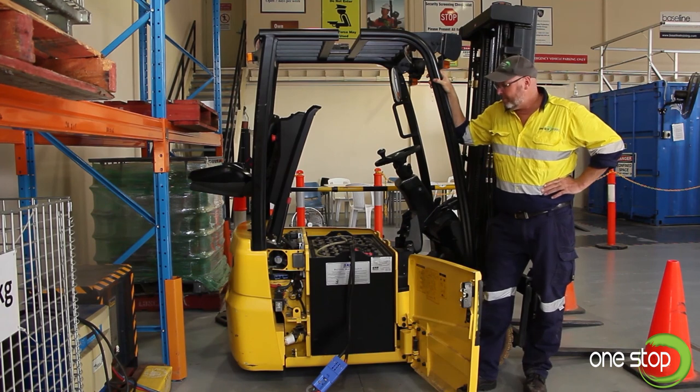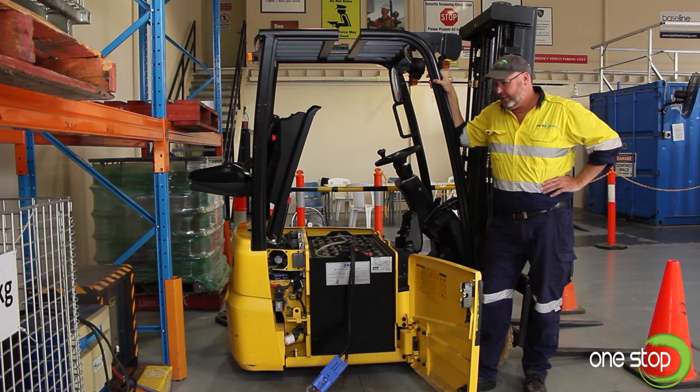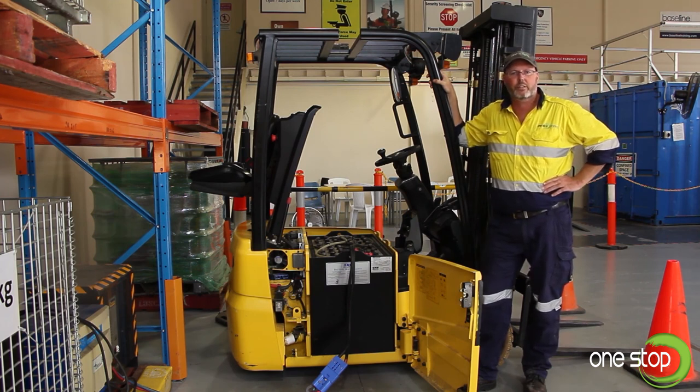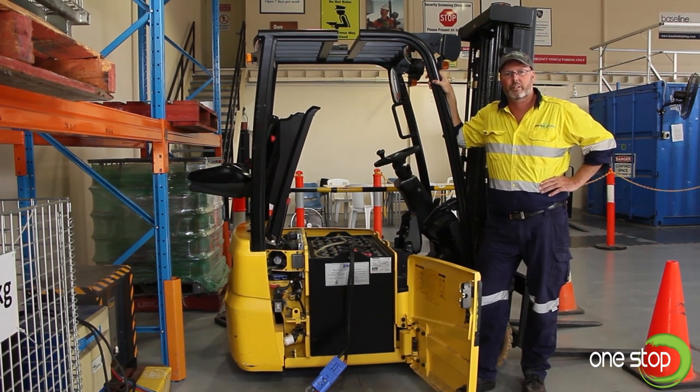Okay guys, that wraps up our pre-start and post-start inspection of our forklift. I hope you enjoyed the video and taken something out of it, learned a few things. Can't wait to see you come on down to One Stop and do one of our forklift courses. I'm Kieran — thank you very much.